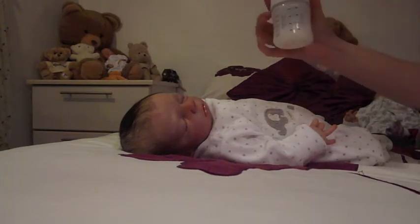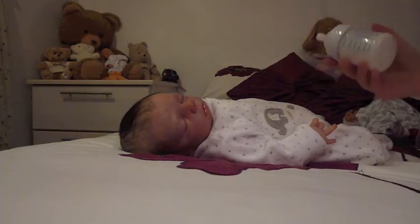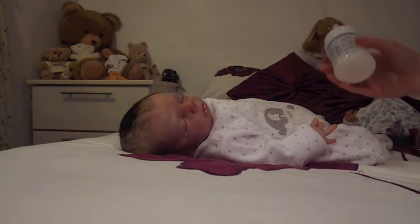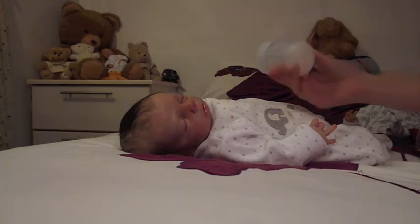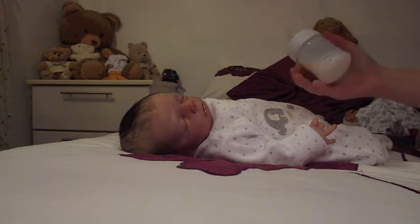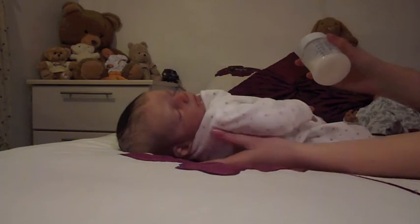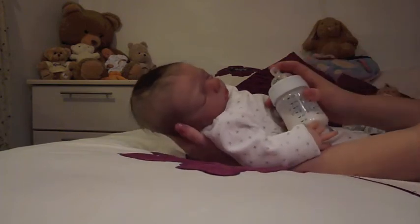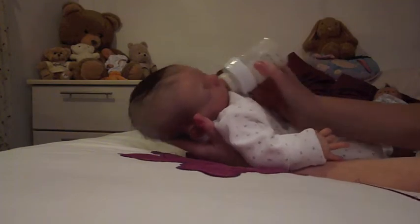So I've just made him up two and a half ounces because he didn't have a bottle long ago and he didn't drink all of it. So this is sort of what he didn't have earlier. I thought I'd just give it to him so that he's going to be full up to go to bed. His babies like to have a full stomach to sleep on. So here we go.